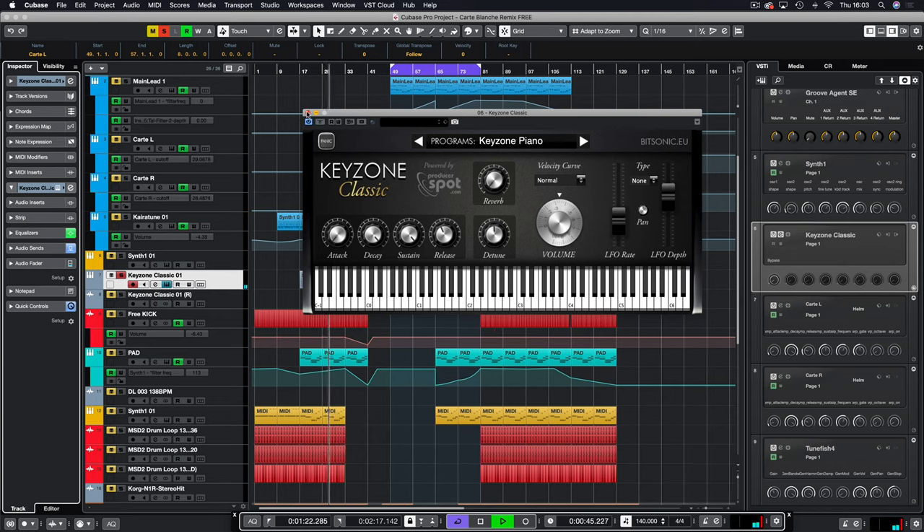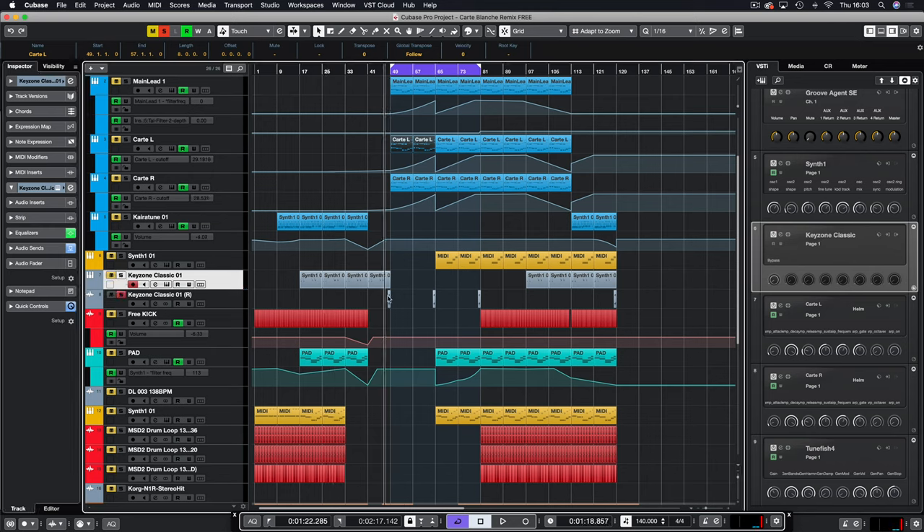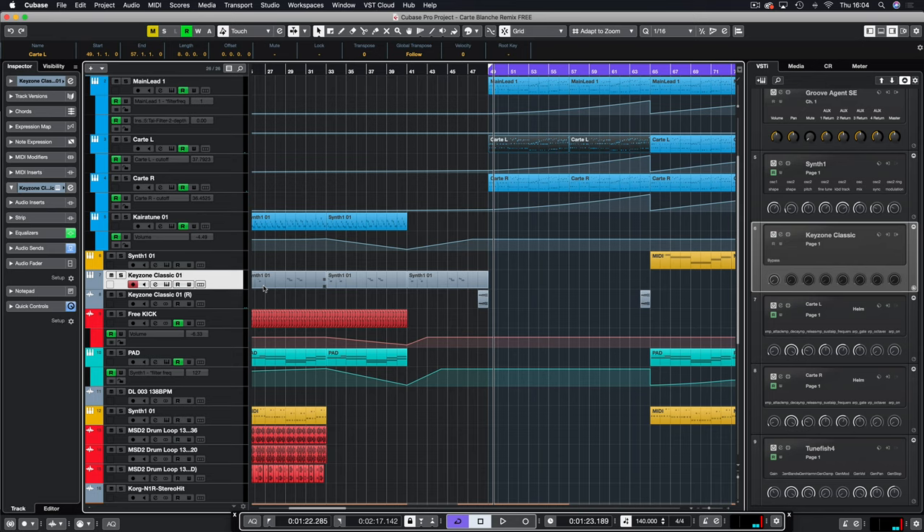We also use the same piano to bounce down a key hit to create the reverse piano. All I did was just play a note, sampled that, bounced it down and reversed it — simple. You get that nice reverse effect and it sounds so good.